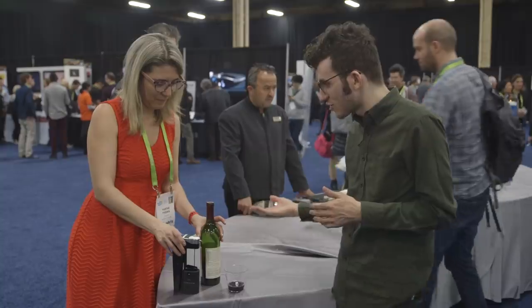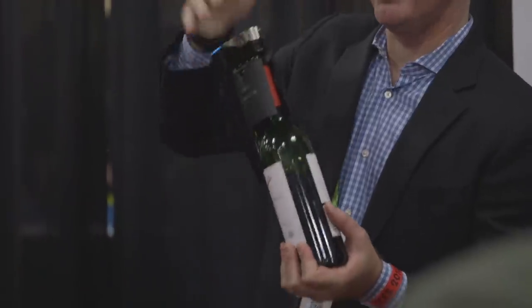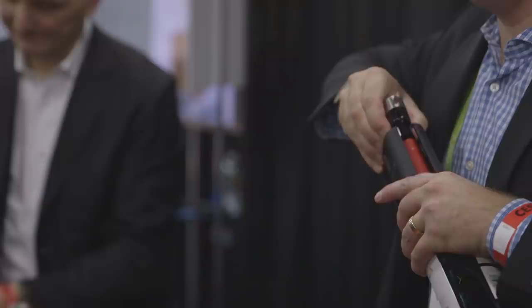What's cool is that you can now turn the bottle upside down and it will not actually pour out. It's resealed because the cork is kind of flexible and just closes back in. It's pretty neat.